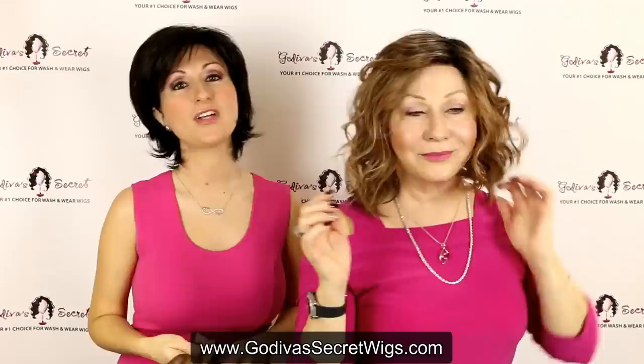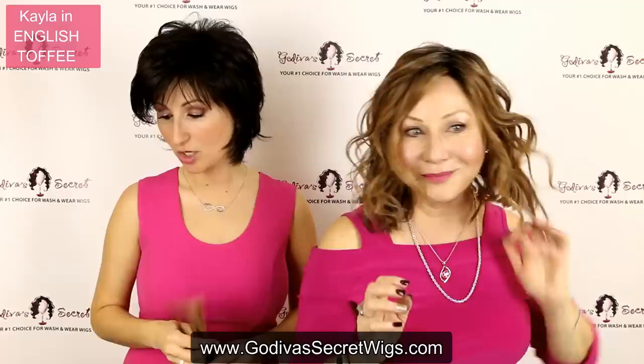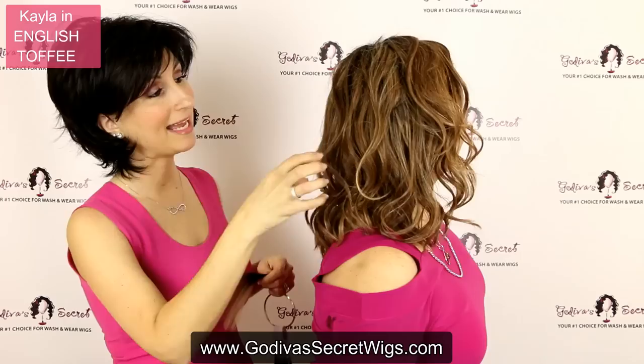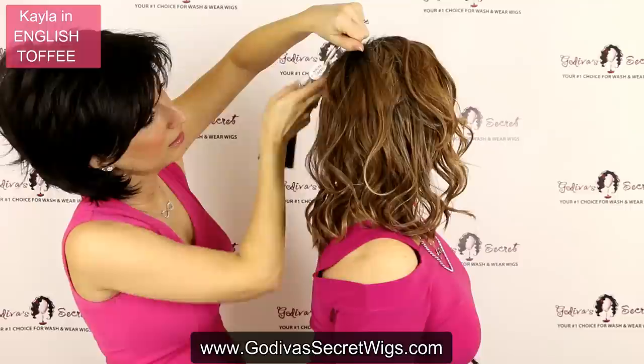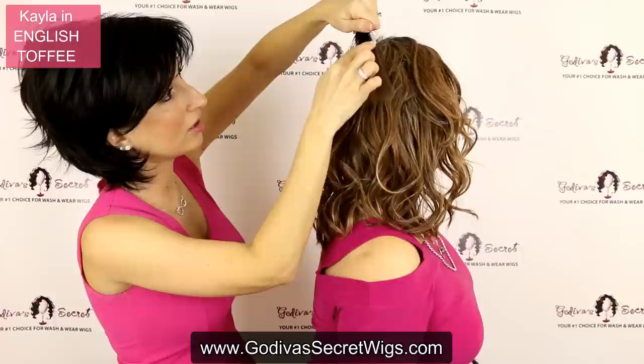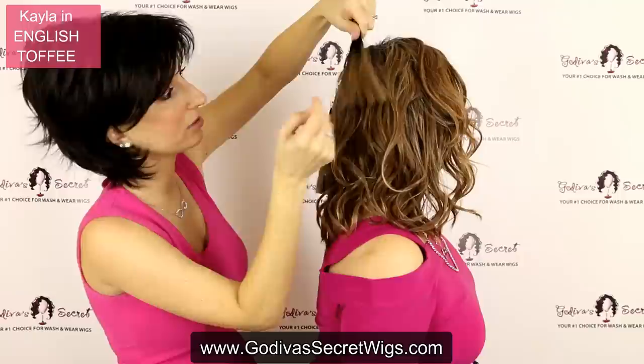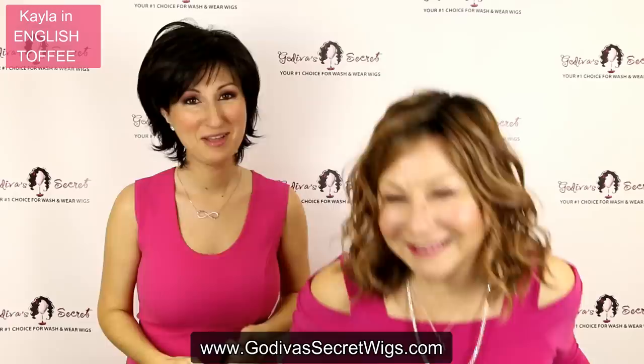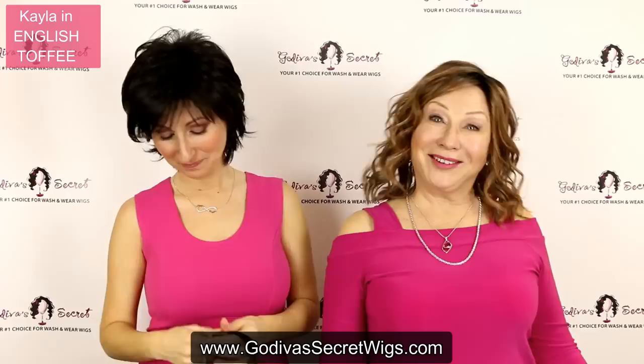The next color is English Toffee. This is a light toffee brown blended with caramel brown and a very subtle blonde throughout it. It's going to be mainly that lighter toffee brown, but with a very fine blend of a few other colors. On the swatch, you'll see all these colors blended together just like the hair. When you're seeing this darker color at the top, that just shows that some of the wigs in this color come rooted — that's just the darker roots. It's a really natural brown color, one that the sun could have given you.